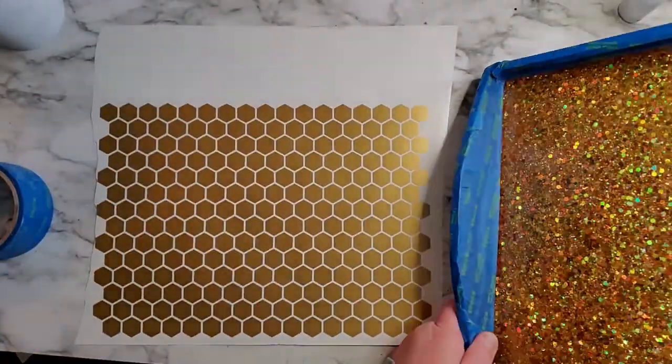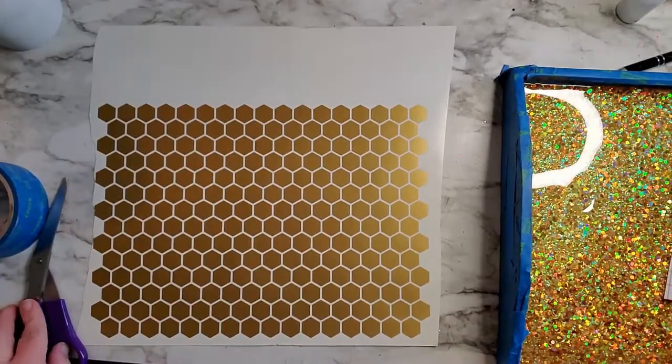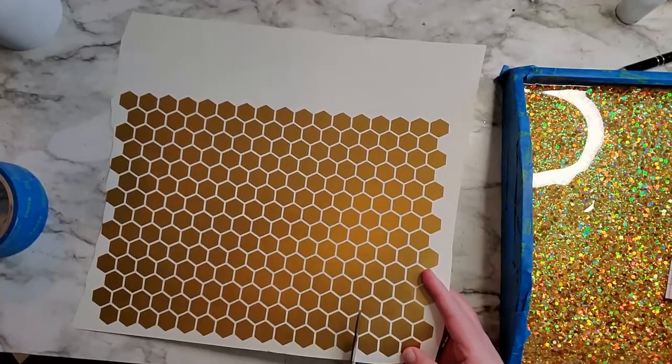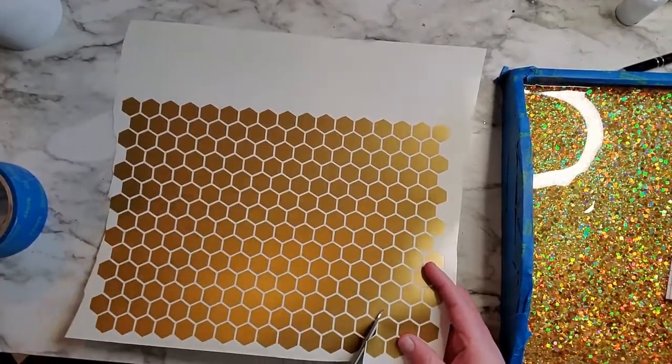Something that I've learned about honeycombs is the point is always towards the very top — this is just how all hives are made. So keep that in mind if you want it to look like true honeycomb.